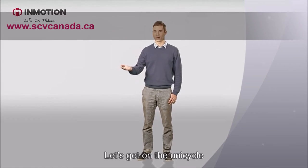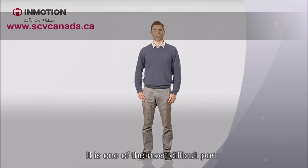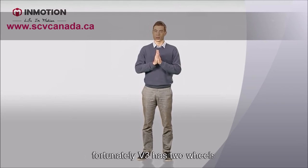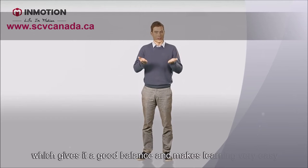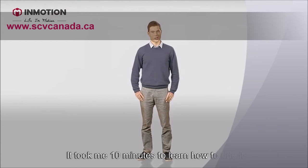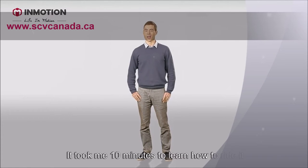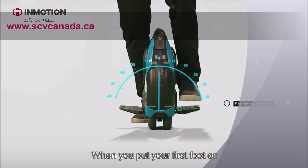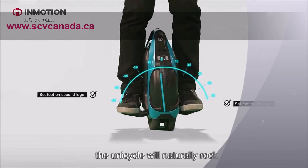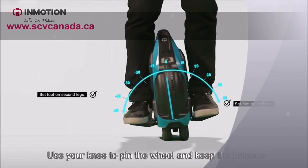Now let's get on the unicycle — it's one of the most difficult parts. Fortunately, V3 has two wheels, which gives it good balance and makes learning very easy. It took me 10 minutes to learn how to ride it. Here are some tips: when you put your first foot on, the unicycle will naturally rock. Use your knee to pin the wheel and keep the balance.